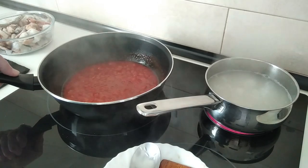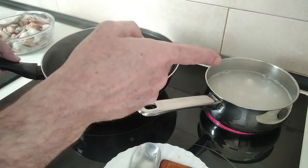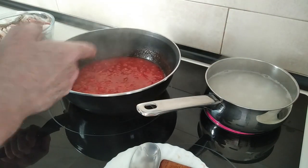I'll just move this out of the way. Maybe I should have done the rice to start with when I started doing this, but hey, never mind.